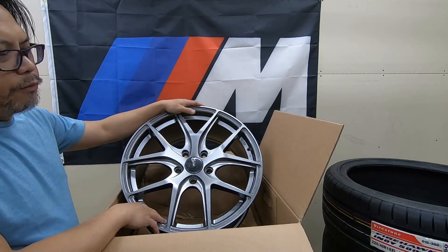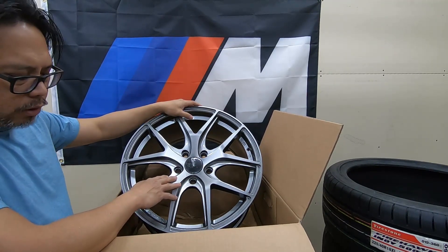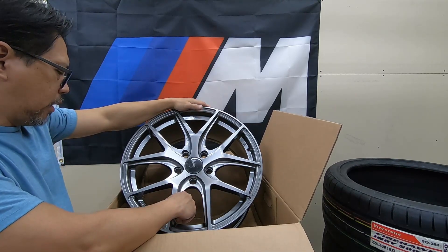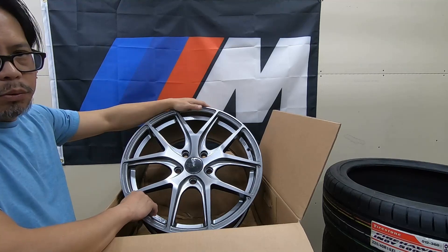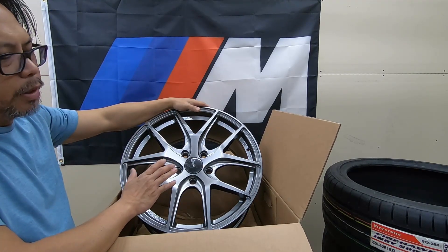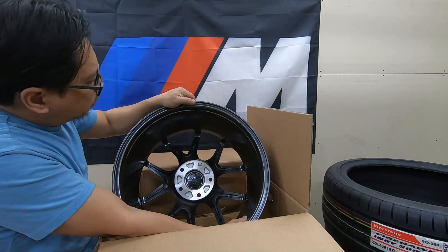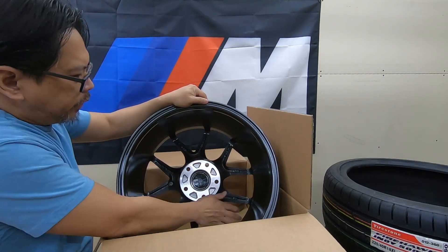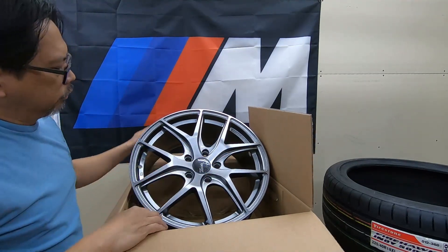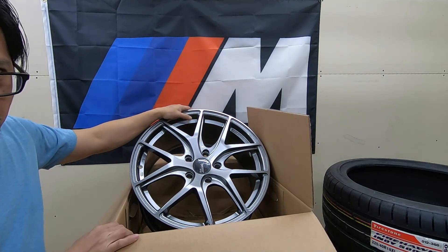So this is the flow form FC04 by Fast Wheels in a titanium finish — 18 by 8 with 40 millimeter offset. I like the style of this mag and I like the finish. It's not too dark. With black wheels you don't see the detail too much, so the titanium finish is a nice choice. This is nicely machined and feels pretty light. This is the 18 by 8, where the 225-40 tires will sit for the front wheel.